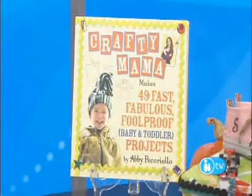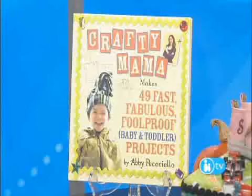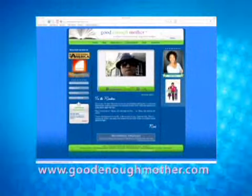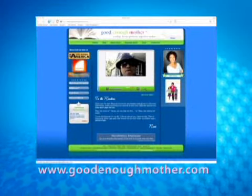All of these projects and more are in your book. Yes, all in Crafty Mama. Thank you so much, Crafty Mama. After you get the costumes, then you have to worry about all the candy. I've got some tips to get you through the holiday without busting right out of your jeans. For more, you can go to my website, goodenoughmother.com. Thank you so much.